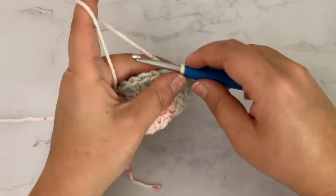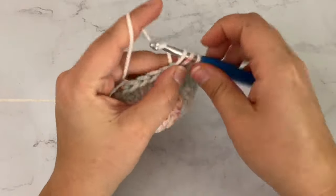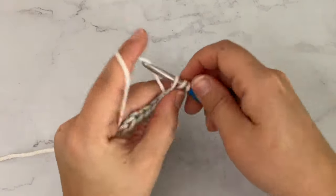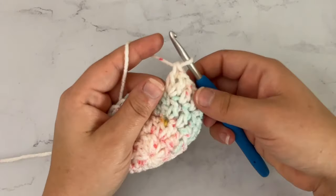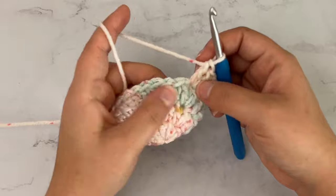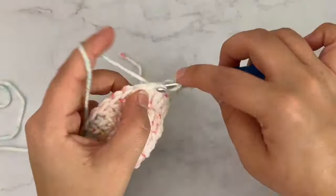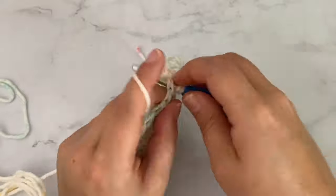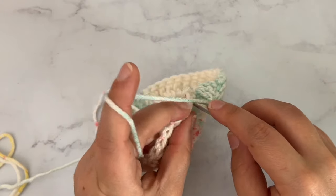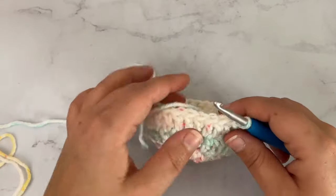Going on to round 4, we are going to chain 2. We are going to double crochet in the first 2 stitches, and then place 2 double crochet in the next stitch. We'll repeat that all the way around — double crochet in 2 stitches, then 2 double crochet in the next stitch. When you get back to the beginning of the round, slip stitch into that very first stitch. At the end of round 4, you should have 36 stitches. We are now through with our increase rounds.